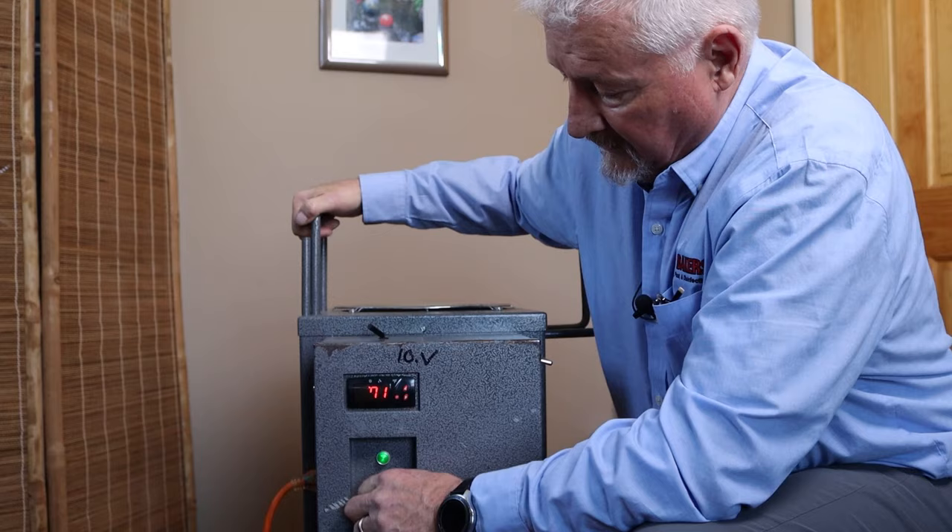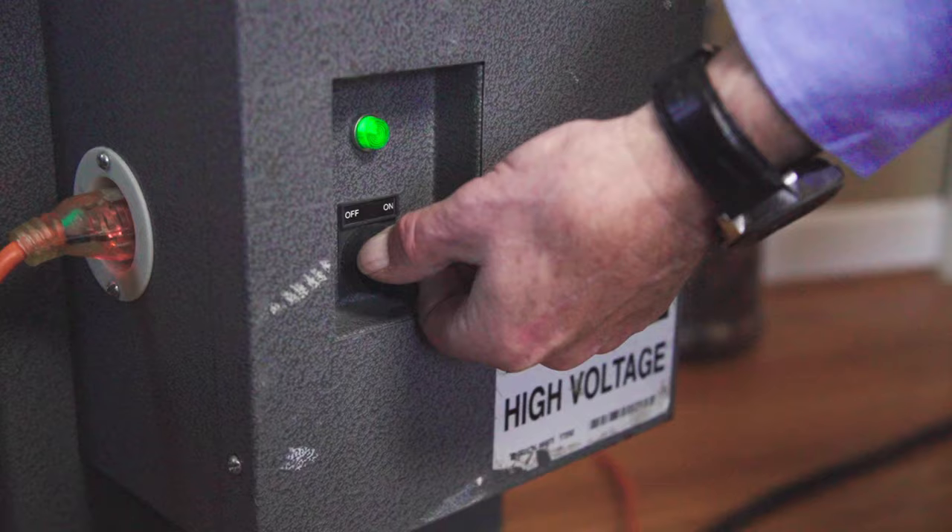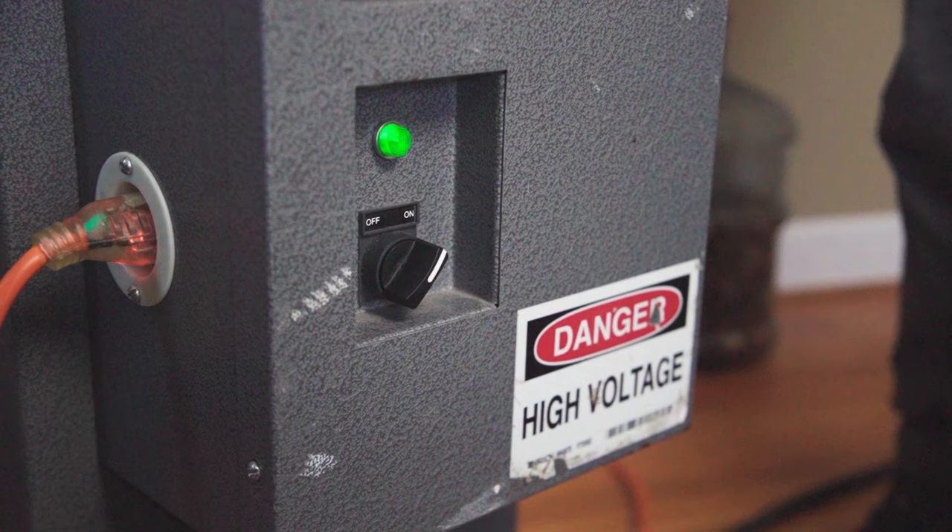When you turn this knob on, you'll hear a clicking sound, which means the heater is now getting hot. If the knob is turned off, there is no heat; if it is turned on, it produces heat. Once the heat process starts, it usually takes about an hour to an hour and a half to bring a room up to 120 degrees. After that, the temperature will rise quickly to the factory preset maximum of 135 degrees.